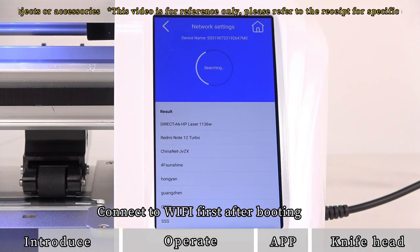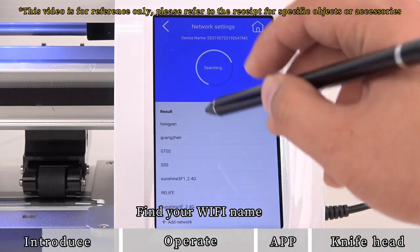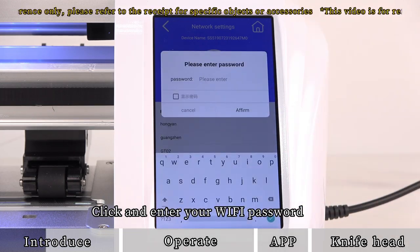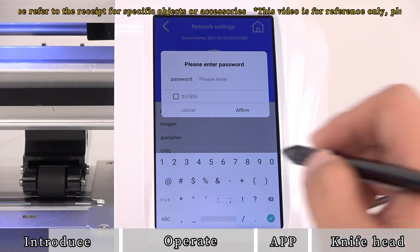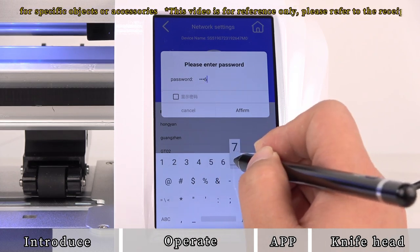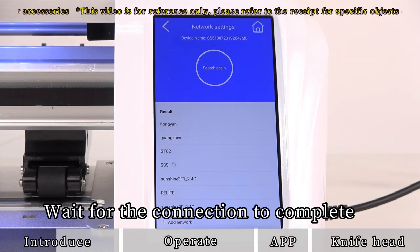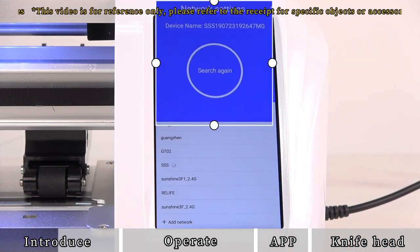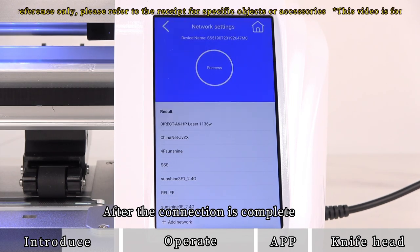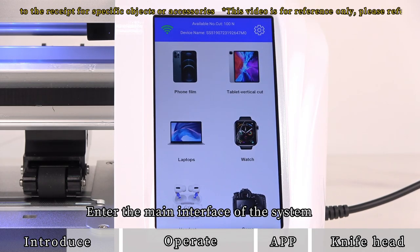Connect to Wi-Fi first after booting. Find your Wi-Fi name, click and enter your Wi-Fi password, then wait for the connection to complete. After the connection is complete, click on the upper left corner to return and enter the main interface of the system.